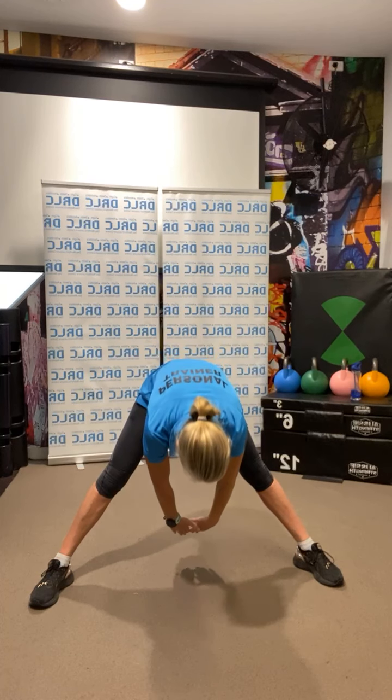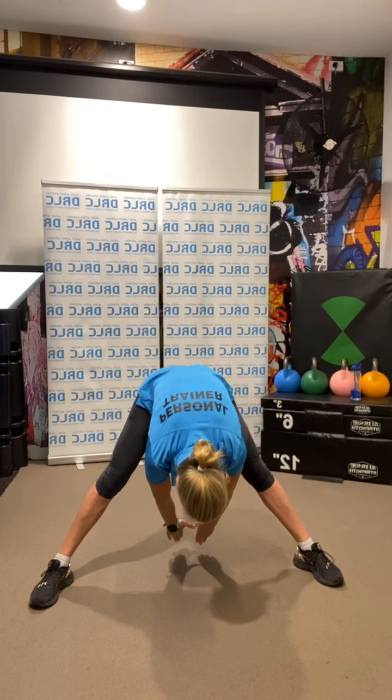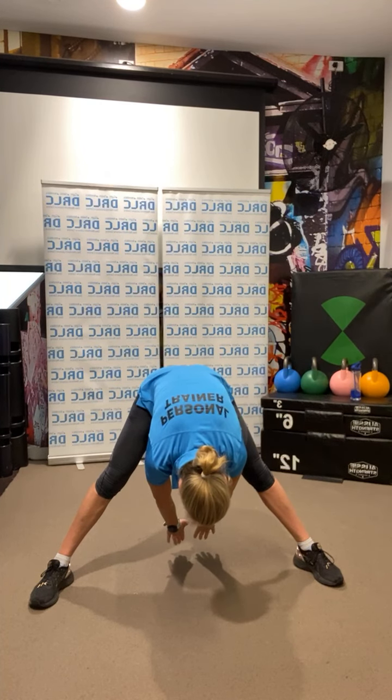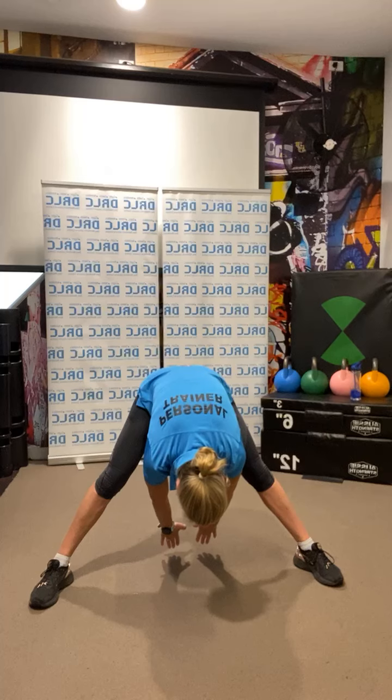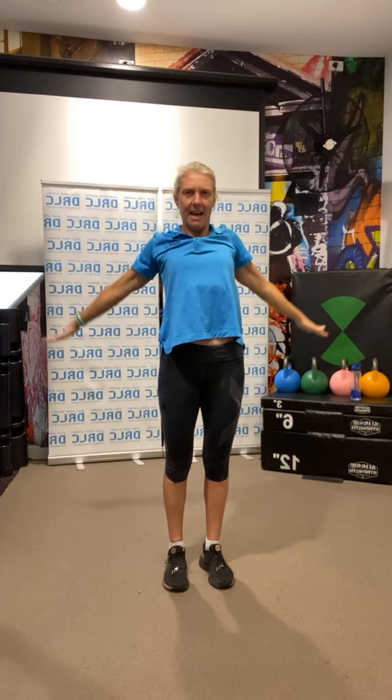Feet wide — we're going to go down to the ground again, but this time hands underneath and push back as far as you can. Towards the ground, hold — three, two, one. Come back up, bring those arms up, legs back in, and do a few arm rotations back. Straight arms, loose — five each side.